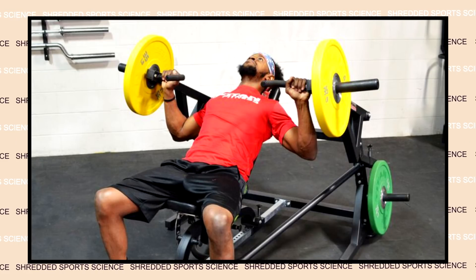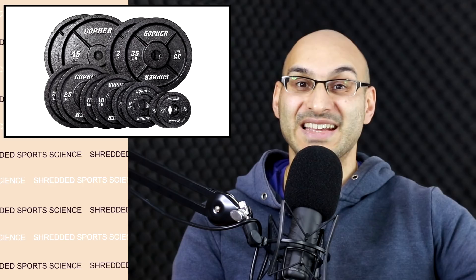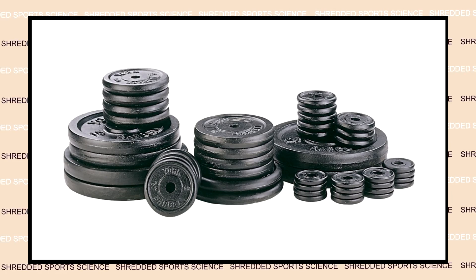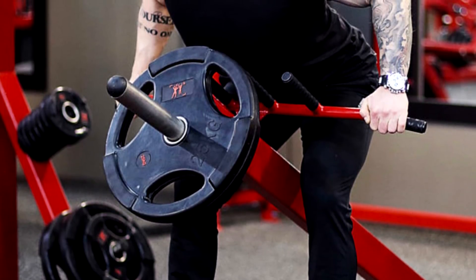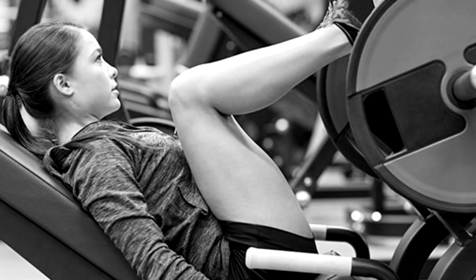First are plate-loaded machines where you can load plates. One of the benefits of plate-loaded machines is you can go heavy — you can load a fair amount of plates onto it, and in addition you can use small increments in weight using small incremental weights depending on your needs. Plate-loaded machines give you a great deal of flexibility when you think about the load that you're using for your repetitions and sets.